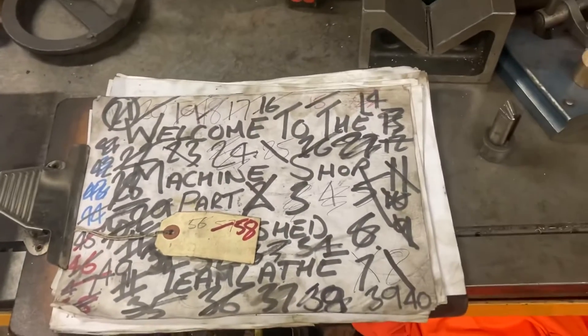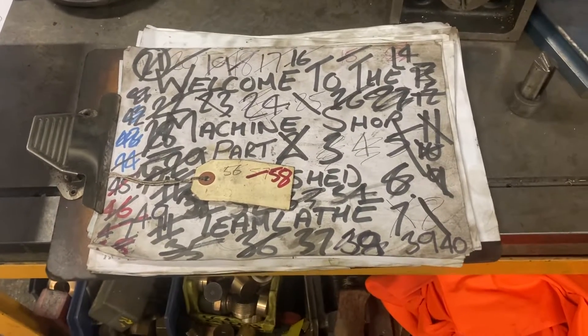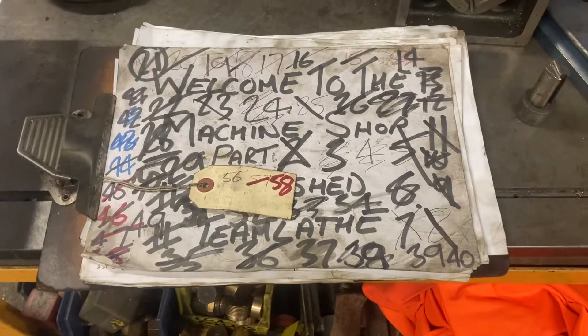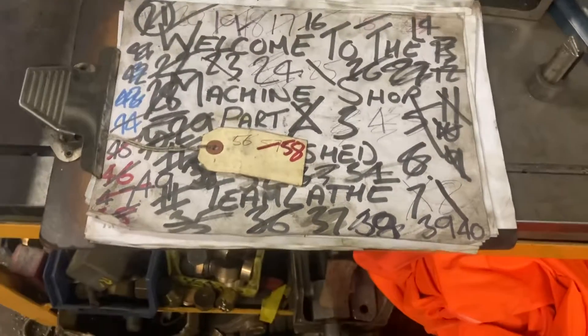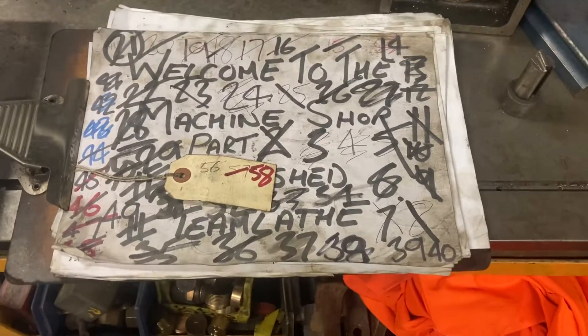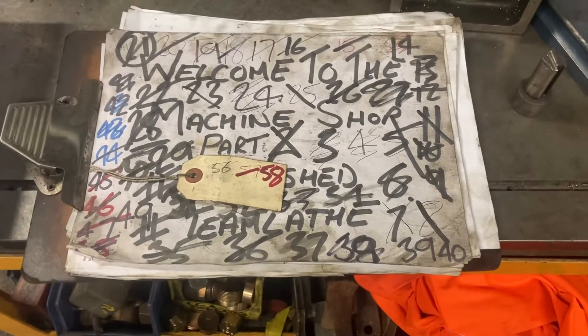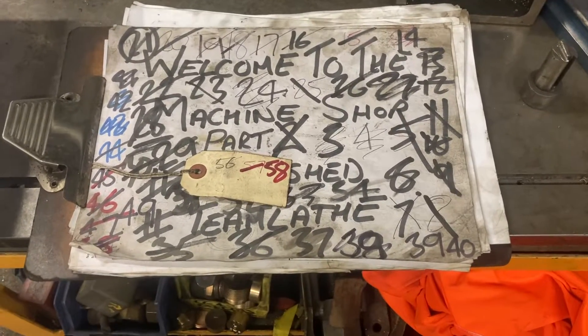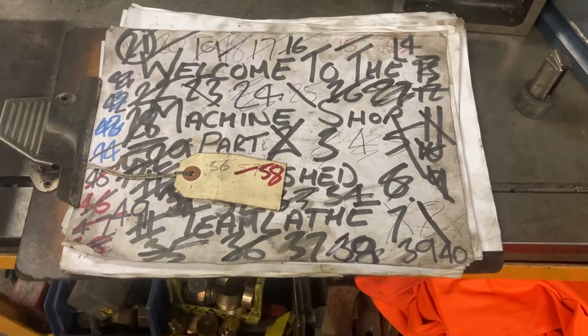There's not a vast amount to report on this week, mainly because as you saw last week, we're getting to the end of the winter work. Stuff's back together and engines are now starting to go chuff again, as they should do. We've had 76079 out running today, we've had Eric and 80136 out earlier in the week, and I believe the plan's to have the 9F out tomorrow — but don't quote me on that one. It's all coming together.